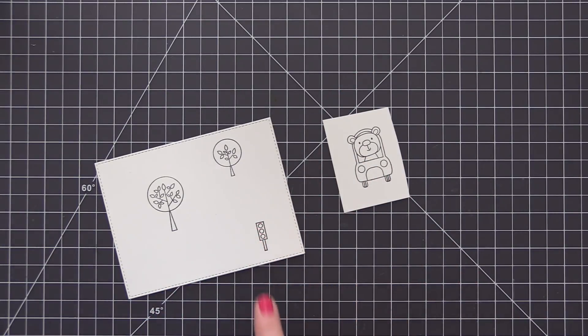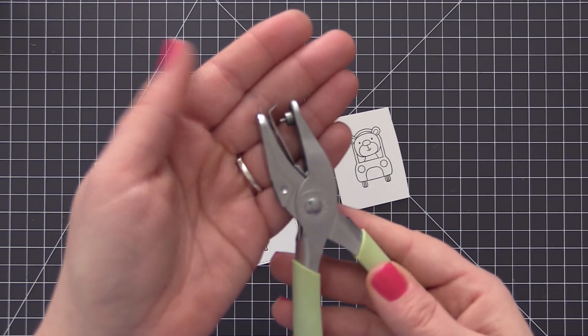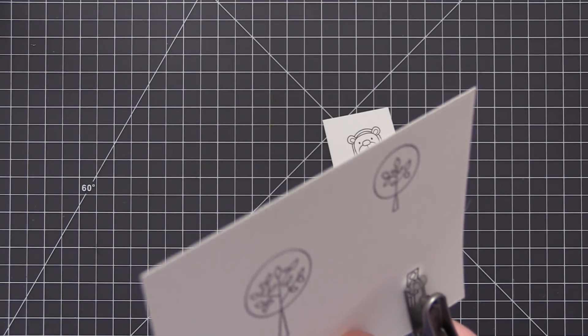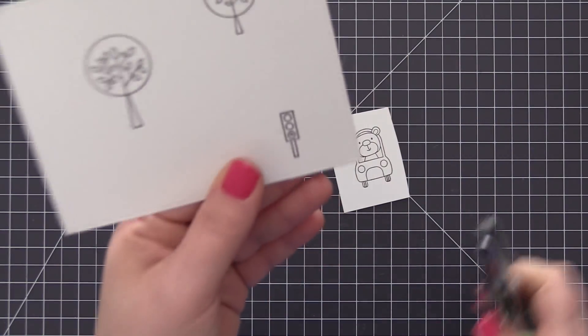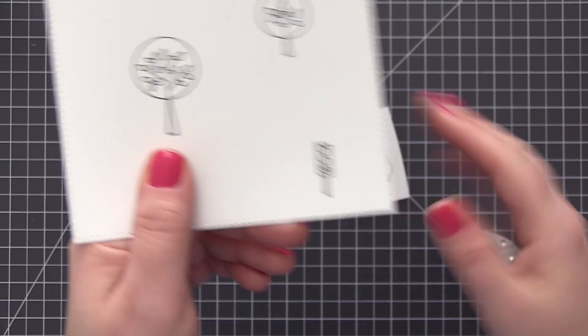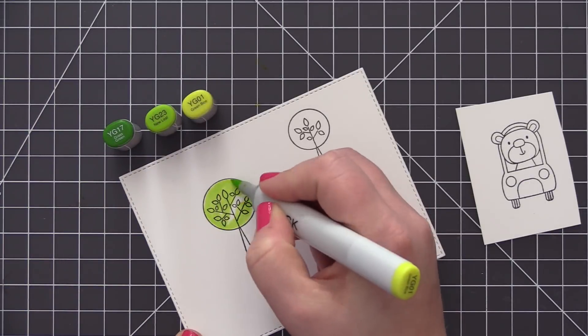I stamped a couple of trees and that traffic signal onto my panel. Those are going to be on the main layer of the card, stamped right on the card front. I'm going to take a really tiny hole punch and pop a hole right in the very bottom of that traffic signal, where my green light is going to be, so that the light can easily shine through once we have it all put together.